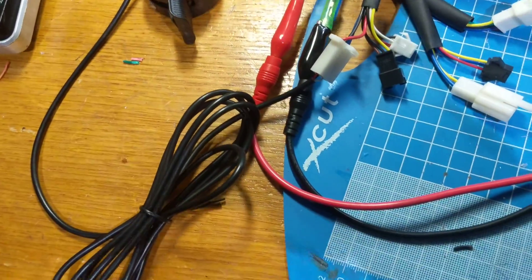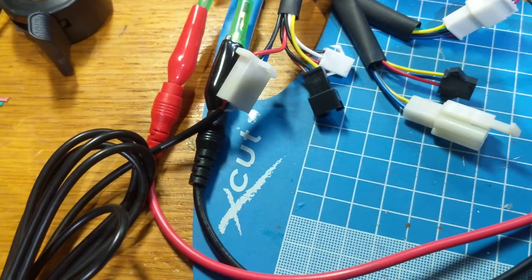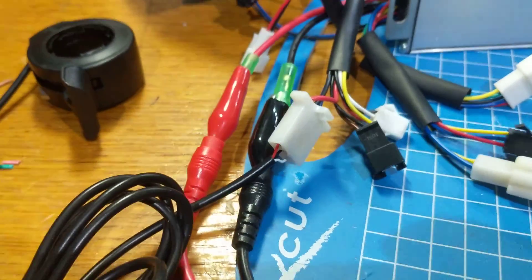And then also the throttle, annoyingly, I had the wrong connector type on — it had the connector for the pedal assist but not for the throttle, so I've had to quickly add a little workaround and just push the wires in there to get that working.